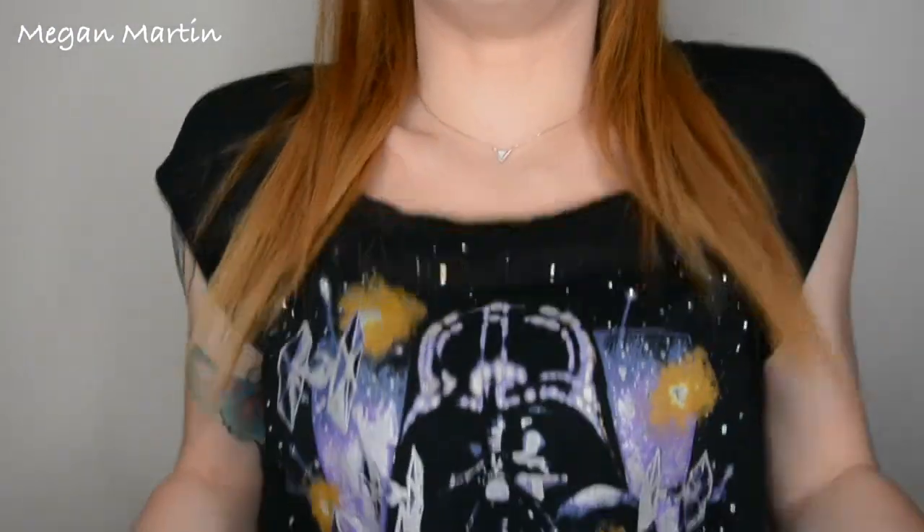Darth Vader is my favorite. So I went ahead and showed you guys how to get this makeup look and how I would do it with my glasses and without my glasses. I'm going to start trying to do that a whole lot more because you guys love it when I do makeup for my glasses in my videos.